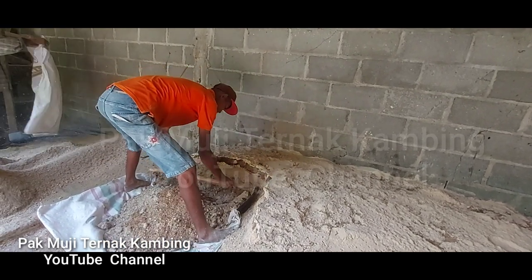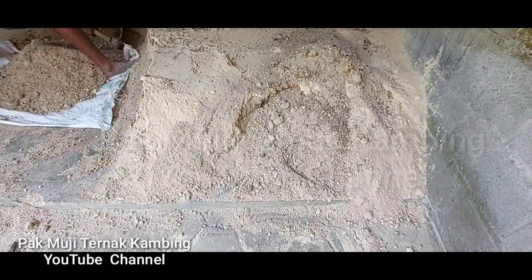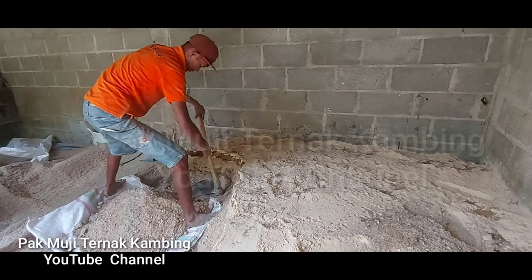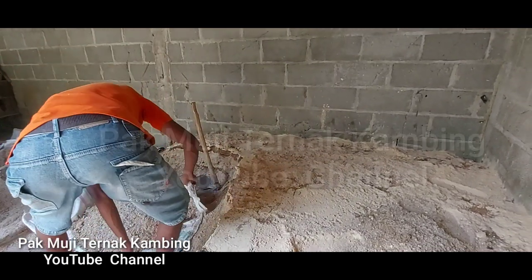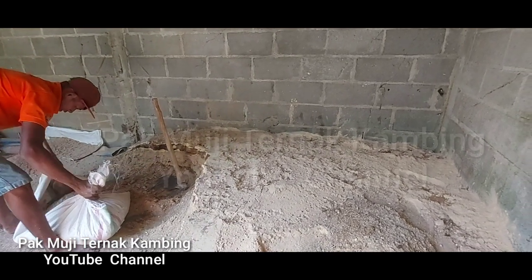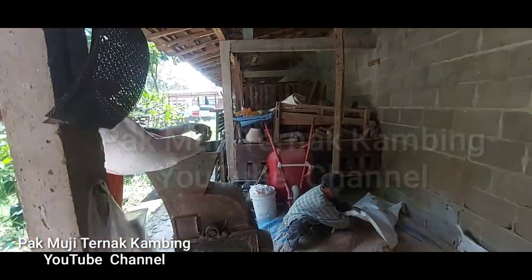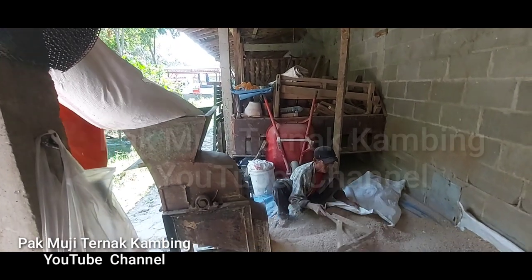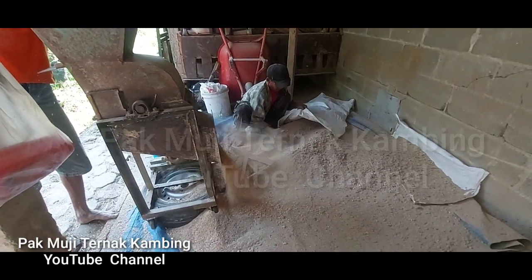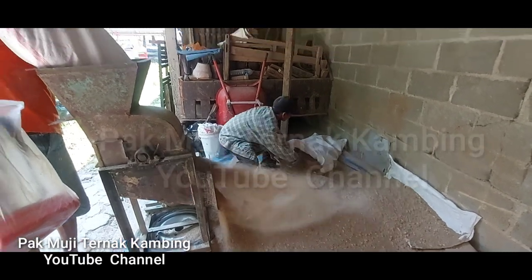Setelah bahan-bahan ini kita susun berlapis-lapis, cara pengambilannya pun dari atas ke bawah, jadi semua bahan yang tersusun itu terambil secara merata. Kemudian setelah terambil dimasukkan ke dalam mesin pencampur ini. Mesin serbaguna ini bisa untuk chopper, juga bisa untuk membuat tepung atau penepung. Nah, keluar dari mulut tempat keluar ini, semua bahan akan tercampur dengan bagus.